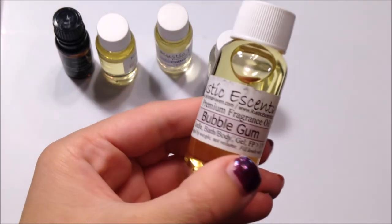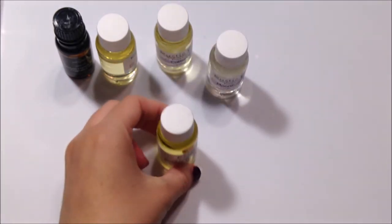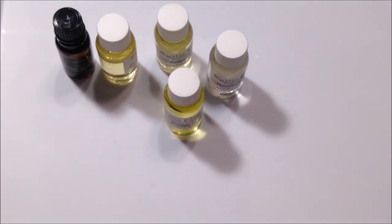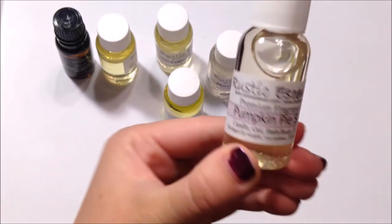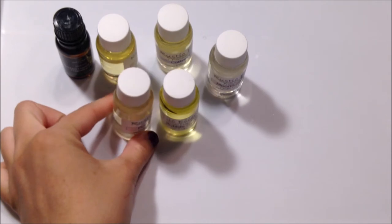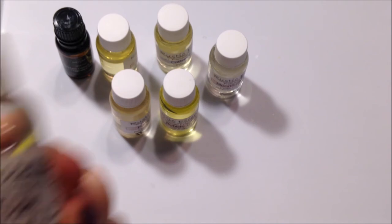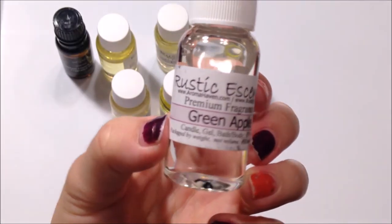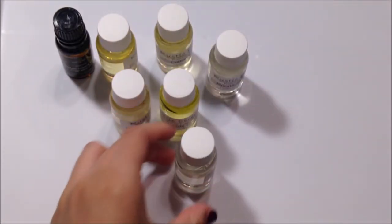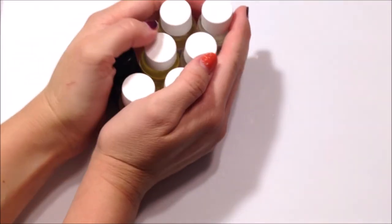Next we have Bubblegum, and this one smells exactly like bubblegum and it's a very strong scent. So if you guys want a strong bubblegum scent, that's a perfect one. This is Pumpkin Pie Spice, and guys, this smells exactly like a fresh-baked pumpkin pie and it's to die for — so if you guys want that, go snatch it. Next we've got Green Apple, and this one smells like green apple candy — it's perfect. So yeah, those are all the scents that I got.